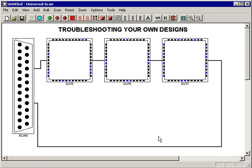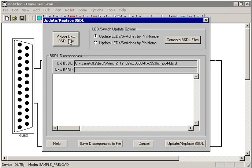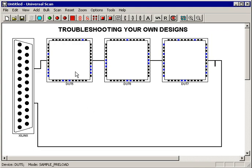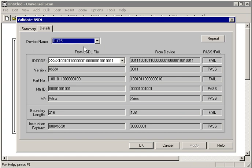Now let's replace the Xilinx BSDL with something else, just to force the issue. I'm going to select a new BSDL file for this part — this time I'm going to grab a 9572 instead of a 9536. To us it looks the same; it's got the same package, so we don't know any different. But let's go ahead and run the Validate BSDL tool — and sure enough, it says that the first device in the chain failed to pass inspection.